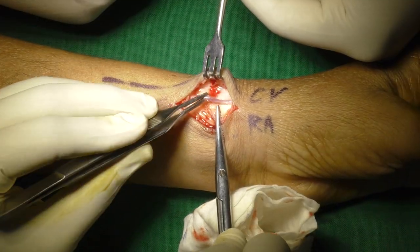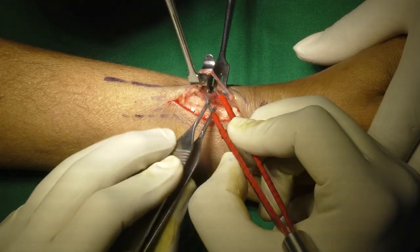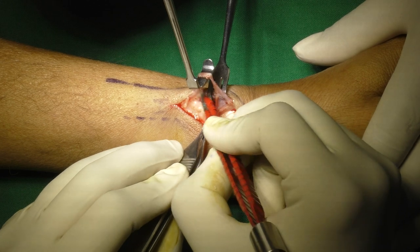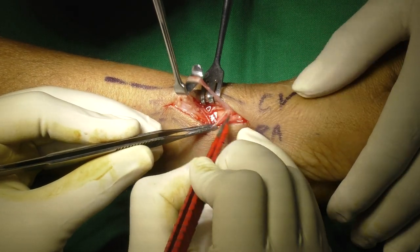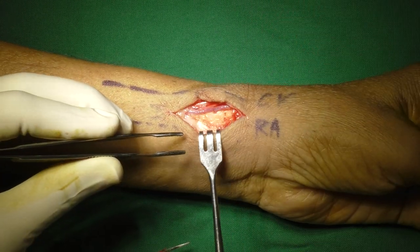After initial separation of the vein from surroundings, it is hooked in a small right-angled retractor gently, which helps freeing it completely off its attachments. It is then slid under the skin to avoid desiccation.